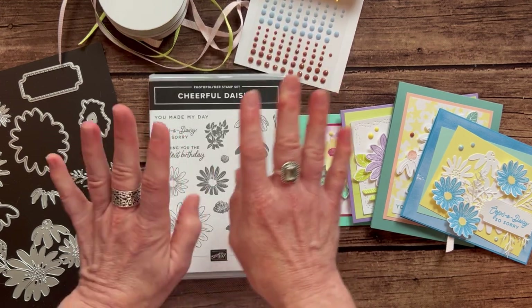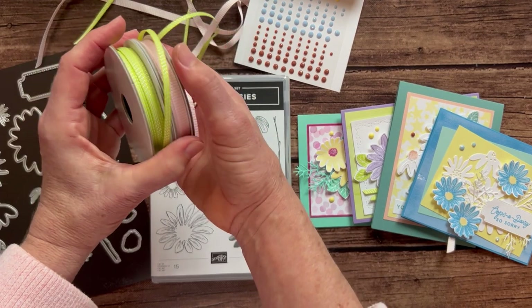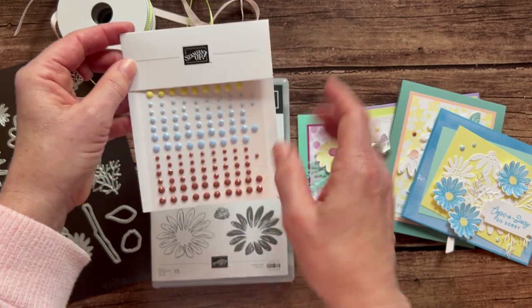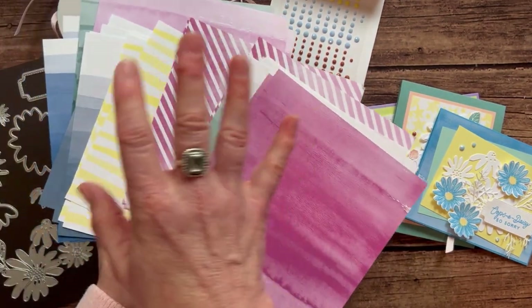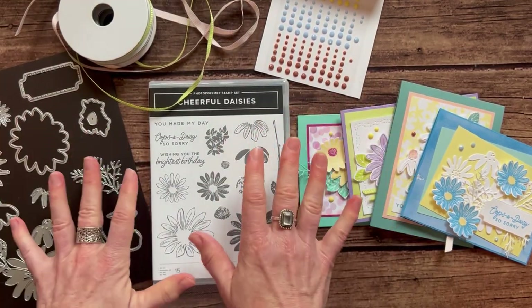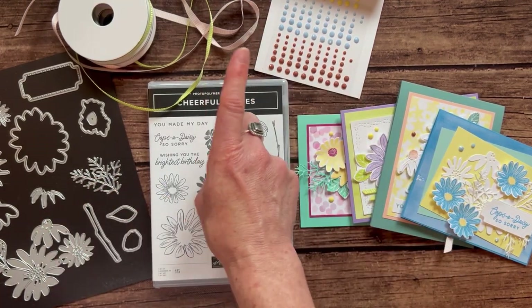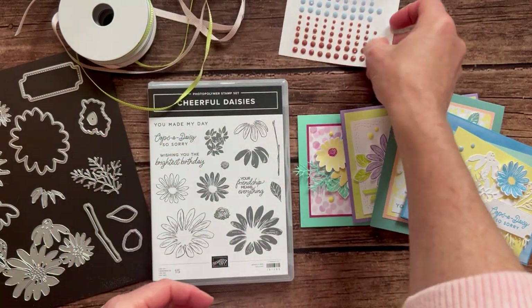Option number one includes the bundle: you get the stamp set, you get the dies, you get both bolts of ribbon, you get a full pack of the gems — you actually get those for free in option number one — and then that full pack of designer series paper: 48 6x6 sheets in the Bright and Beautiful designer series paper, plus the PDF tutorial that tells you step-by-step how to put the projects together. Option number one is $99, and don't forget you get the gems for free.